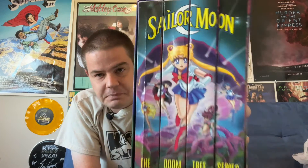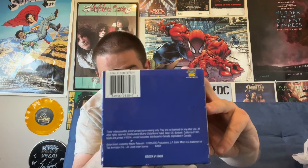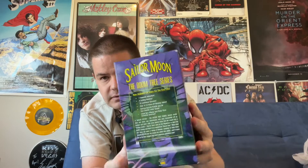First of all, we have the spines of the four VHS tapes that make up the series. Four tapes — each one has three episodes, except the first tape has four episodes, for a total of 13 episodes that make up this arc. There's the top with the Sailor Moon logo on it, the bottom with the legalese and barcode, and the side of the box and back of the box with a description of the content.